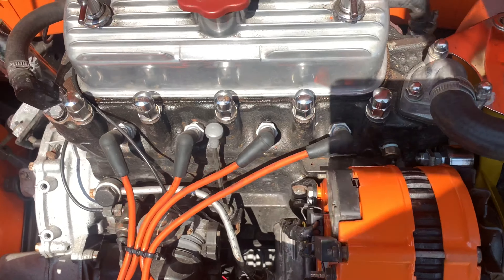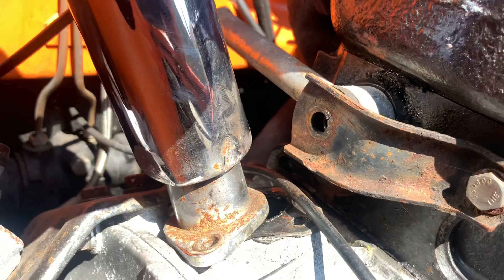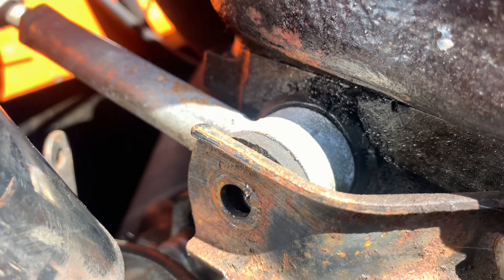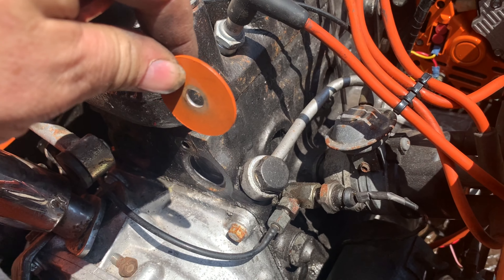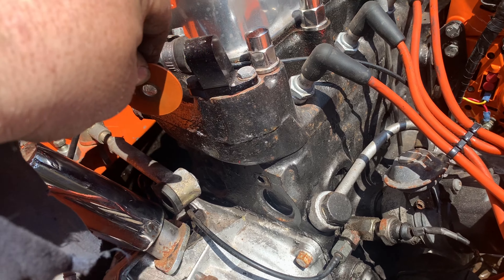Everything's done that side now. I thought I'd fix another little problem: this bolt here keeps coming loose. The bush has kind of melted against the head, so I'll need to fit new bushes — but I've only got one, and a washer to go against the head. Apparently that stops the melting. We'll give it a go.